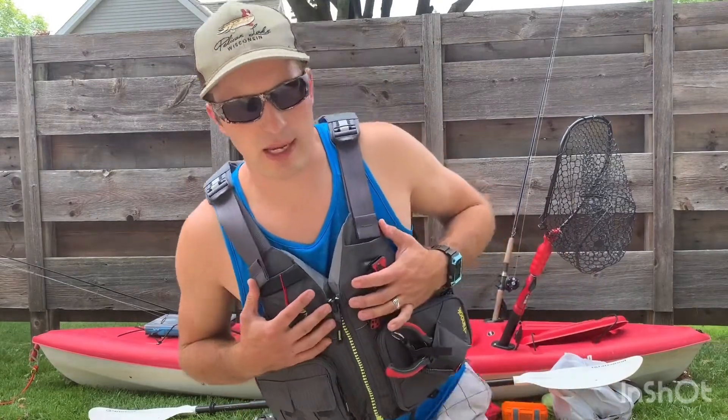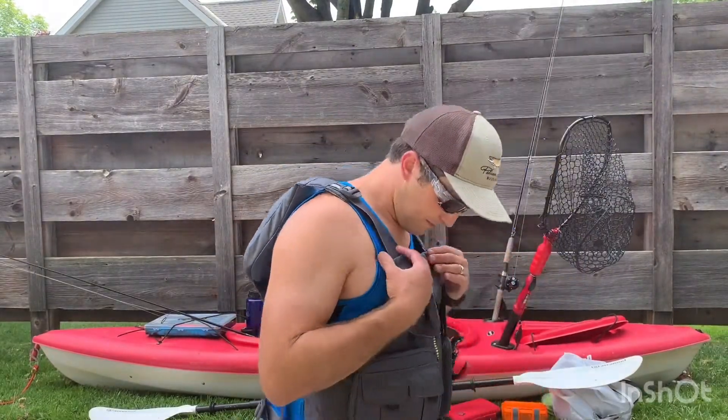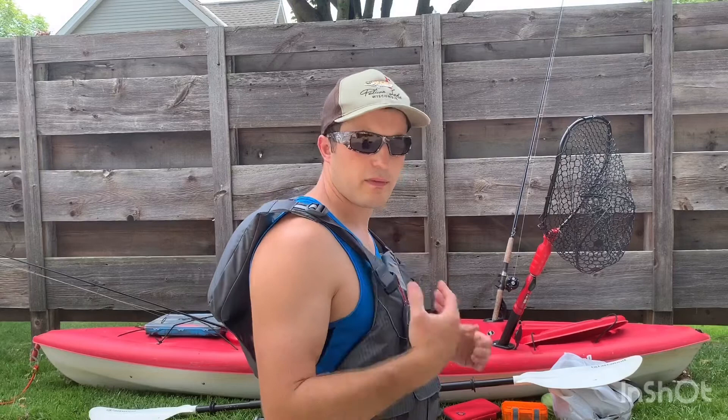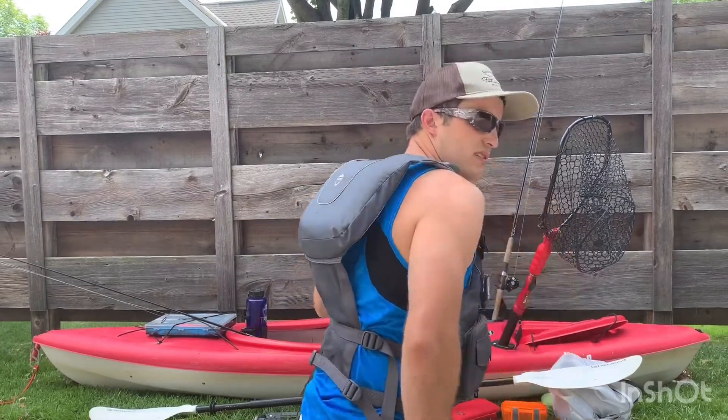So you can take a look at my new life jacket I got here. I just upgraded. I got a specific one — it's a Chinook made by NRS. It's real nice. It's got the high back so you can sit back in your kayak and it's more relaxing. You can breathe, and you're more breathable in the back.